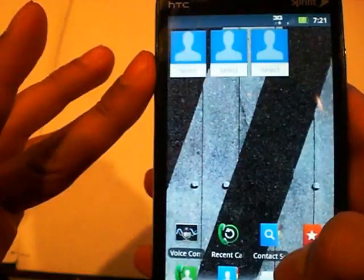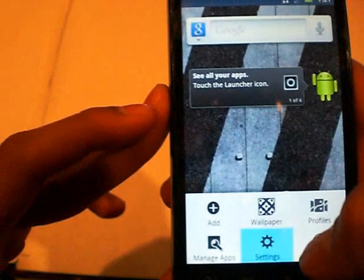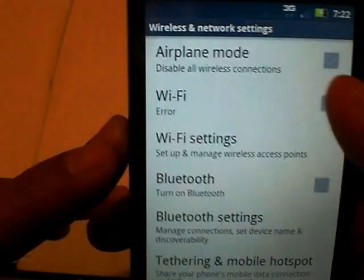And voice control — so you can get a voice command and this thing will just help you through everything. Browser, it's all stock. Let's see if it has 4G. So wireless and network — no 4G. And Wi-Fi is not working either. You can see an error right there. Every time you try to turn it on, it gives you an error. So no Wi-Fi and no 4G.